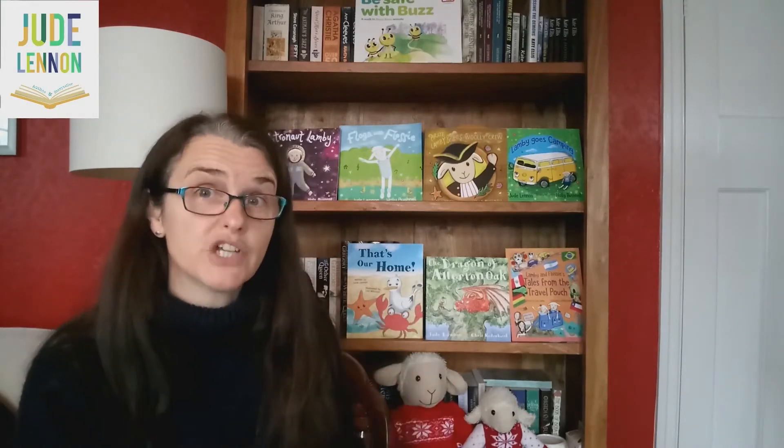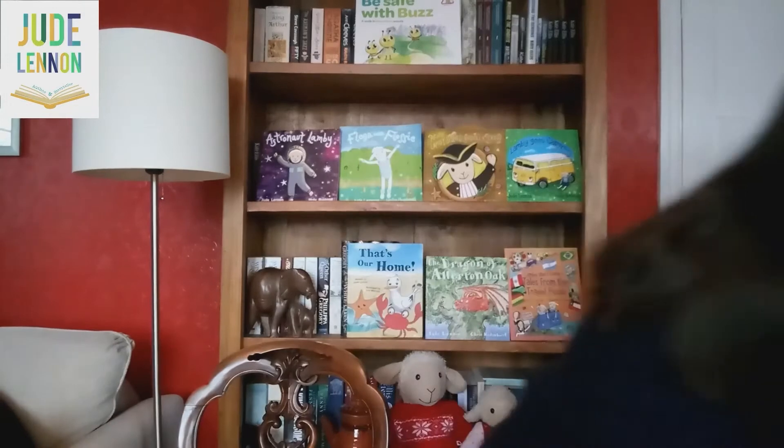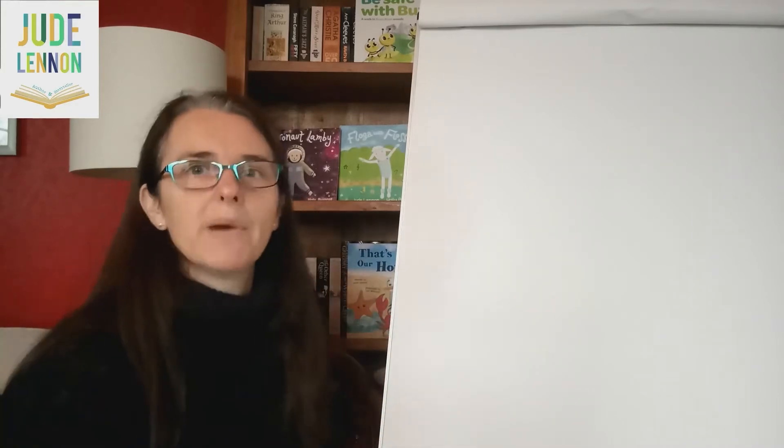If you need to pause the video while you get your things, that's fine. I'm just going to get mine very quickly now, and then we'll begin. Okay, so here we go. I've got my piece of paper — it's quite a big piece of paper, isn't it? And I've got my felt tips.